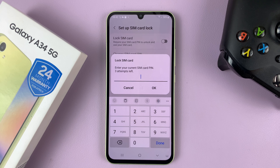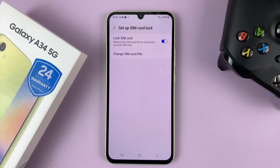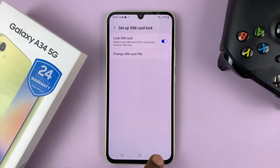You do need the current SIM card PIN that was set before it was disabled. Since I know my PIN, all I need to do is enter it and tap OK. And now as you can see, my SIM PIN is now enabled because it shows that it's on.